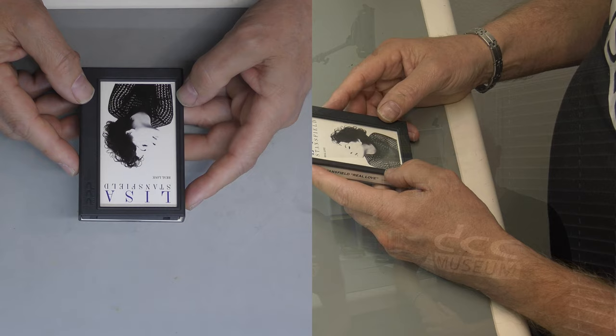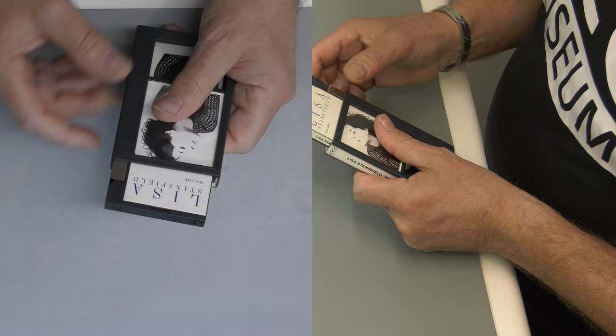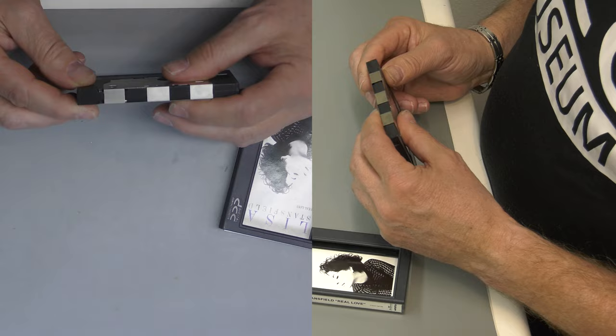It has a broken tape and for years we have been trying to figure out how Jonathan Dupre in France actually opened a DCC and was able to close it, including the metal lid. This video is going to show you how Leon is able to do that. For this tape we're going to try to repair this very rare Lisa Stansfield tape. It probably has a broken tape, but we don't know for sure, so we have to open it and check what's underneath.